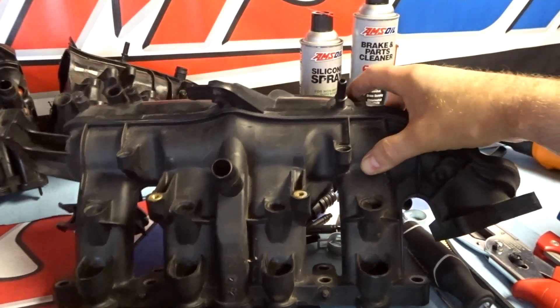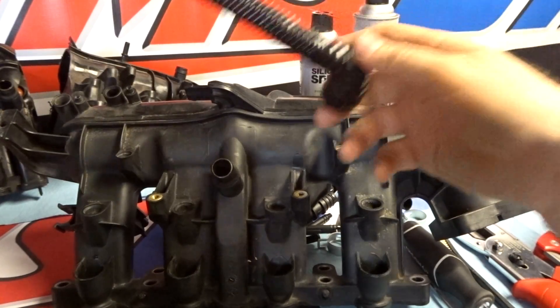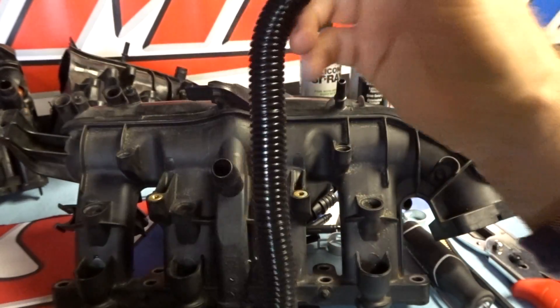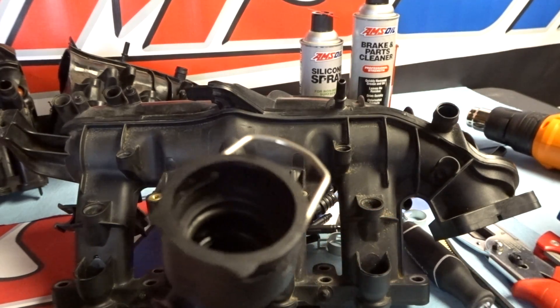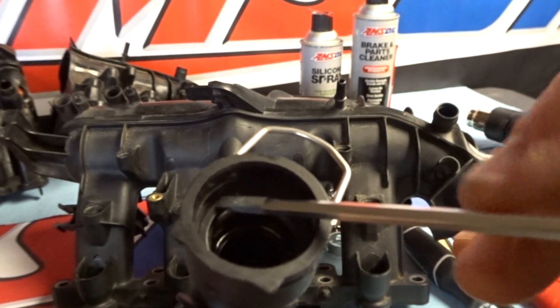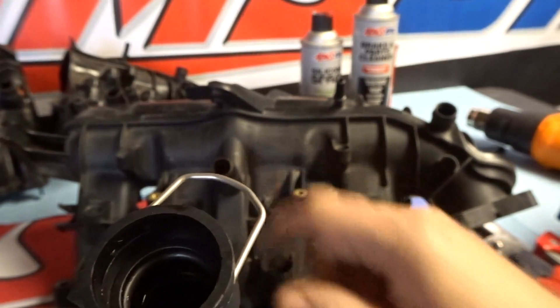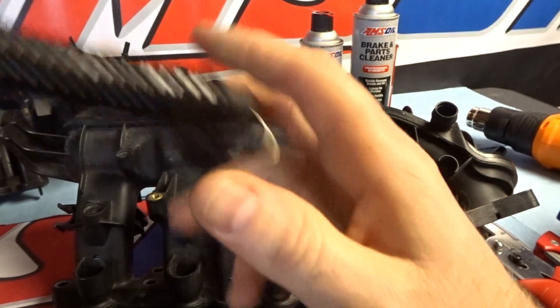The next thing you're going to need to remove is this corrugated line, which goes from the intake manifold to the turbo and connects right on top over here. Now I do want to warn you when you take this off — there's a little plastic ring in there and an o-ring underneath. This plastic ring tends to fall off when you're removing it, and if you lose it you're kind of screwed because it's not going to seat right and it's going to cause a boost leak.